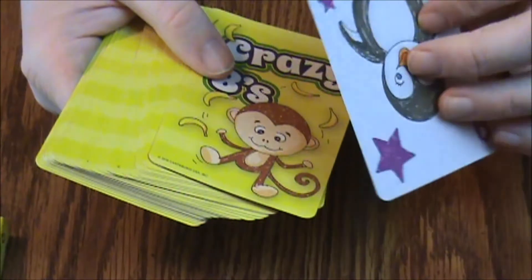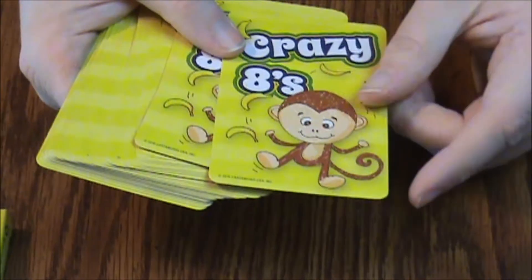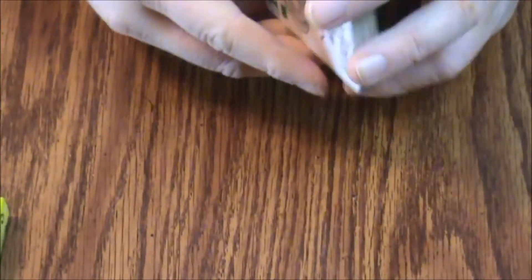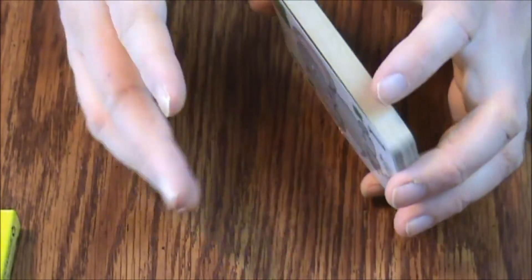The cards aren't too bad — they're a little thinner than your average playing card, but the card stock is slightly better, so it's a bit of a trade-off. They will get bent pretty easily, but they should last you for several games if you're careful. It really depends on how careful the kids are with them.